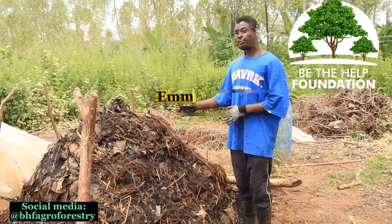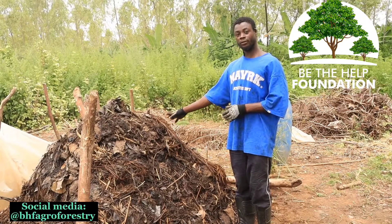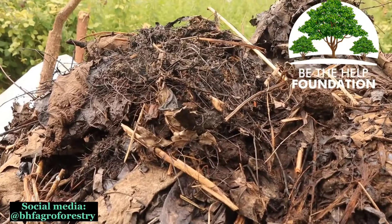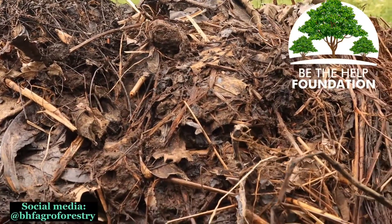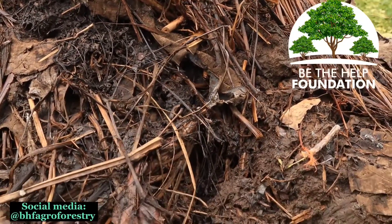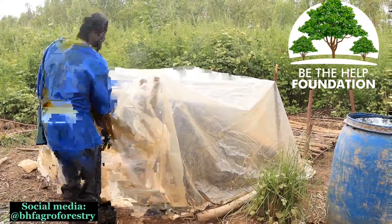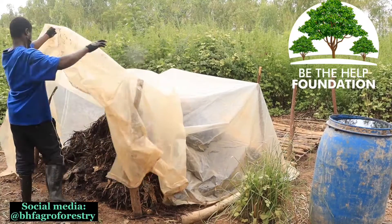This is the aerobic section of the farm for aerobic composting. Out of the different ways of composting, this is one, and we're using our materials — or should I say waste materials — directly from the farm. This is where our grasses come into play, and we also have our cow dung and other green waste, as well as dry materials used inside this composting.